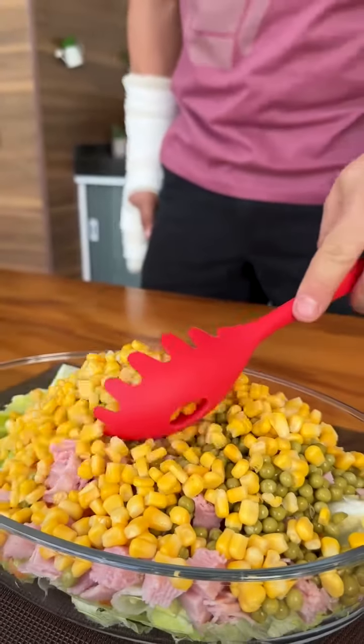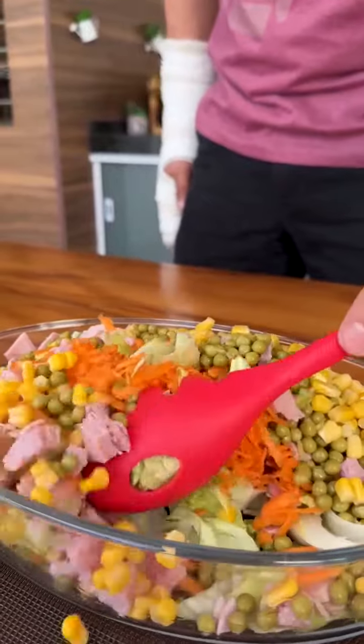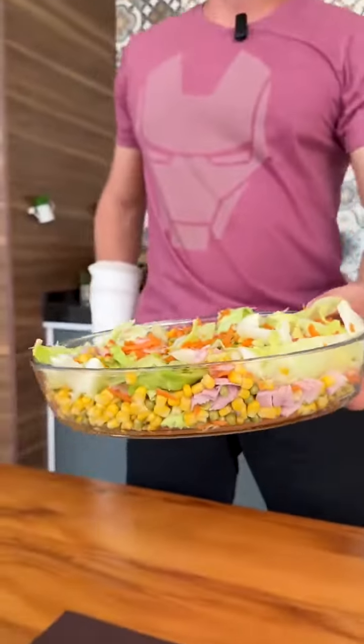Now let's mix all these ingredients. Friends, this salad is incredible, you're going to love it. Now let's set aside to prepare the sauce.